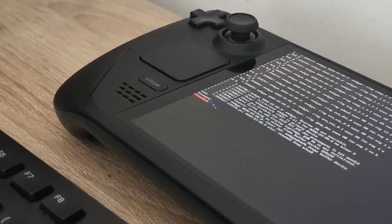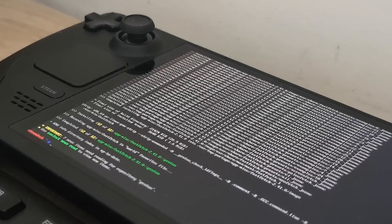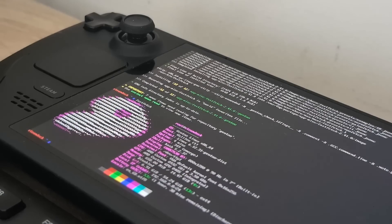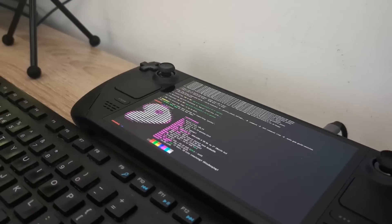Let's emerge fastfetch. It's going to be masked, isn't it? We're having some network problems. Back to emerging fastfetch — it's doing the thing. It's installed! Now we can run fastfetch. Look at that — OS: Gentoo. So yeah, this is it — this is Gentoo on a Steam Deck!